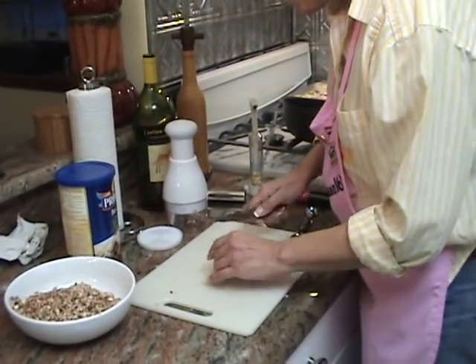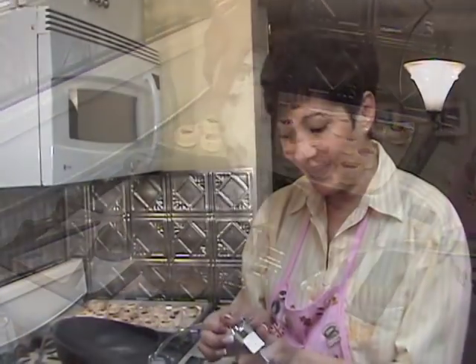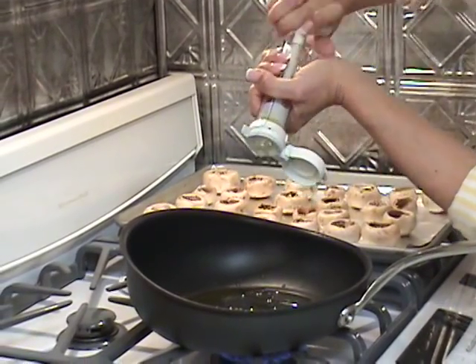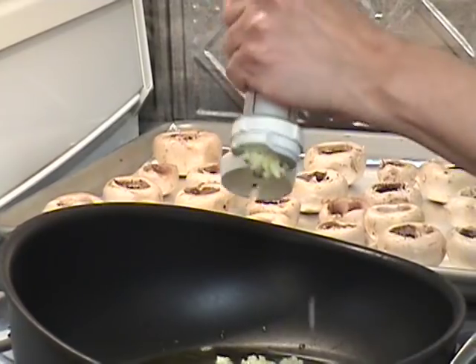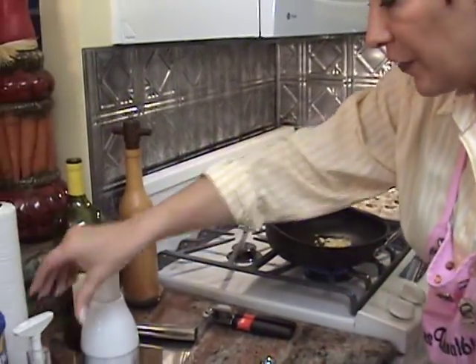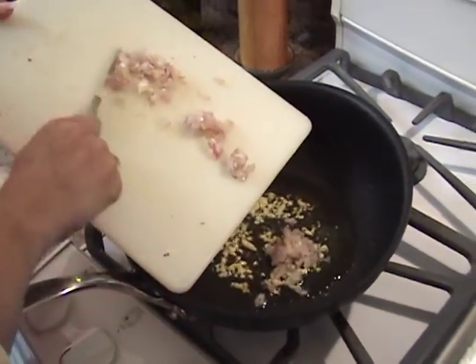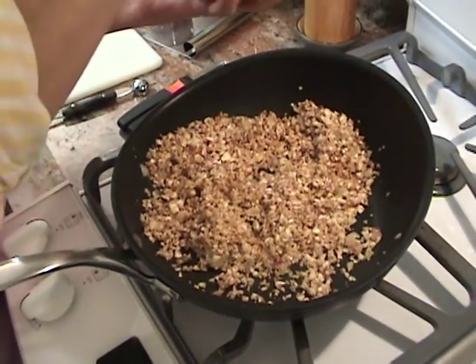I like the shallot because it has a mild oniony taste — it's not strong like a regular onion. We're going to put about 3 tablespoons of olive oil. This is a garlic press where you twist it and the garlic cloves press through, then it has a scraper to clean it off, and you can store the rest in the refrigerator. Add your garlic, make sure you don't burn it, lower the flame. Then add the shallots, let that cook for a couple of minutes, then add the mushroom stems. Add about a teaspoon of salt and about a teaspoon of pepper.